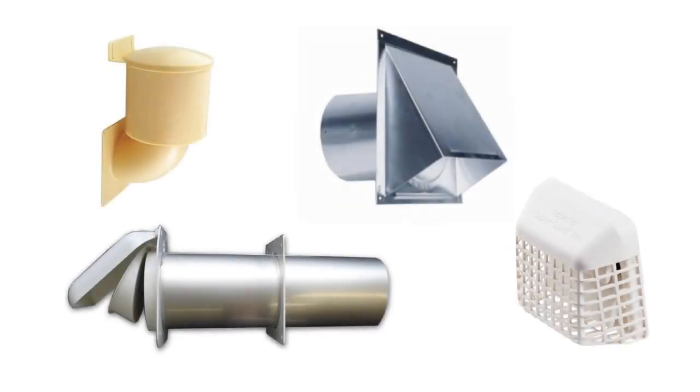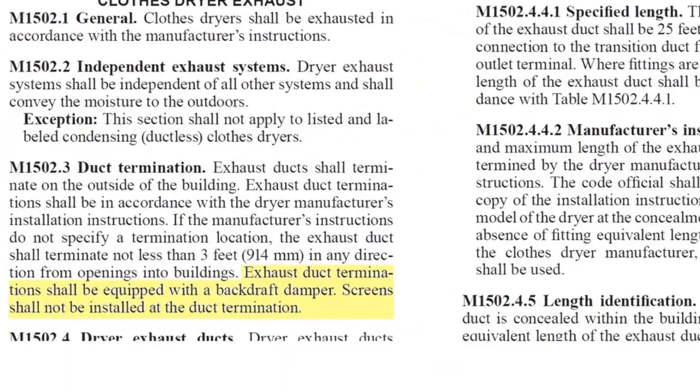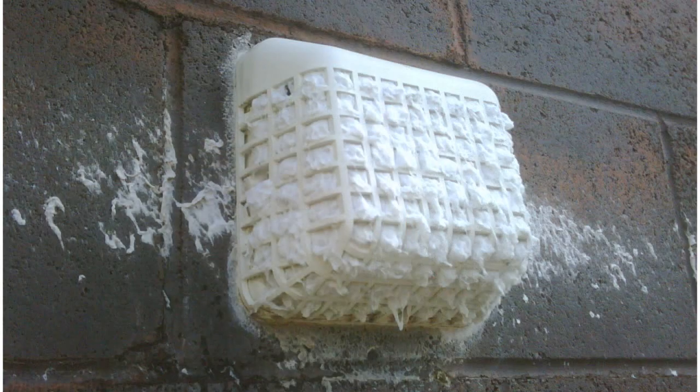Dryer wall vents come in many different styles. They are required by code to be equipped with a backdraft damper and not include any sort of screen or mesh. Screens promote lint buildup, eventually clogging the termination completely.